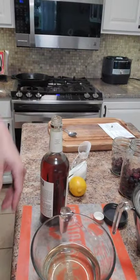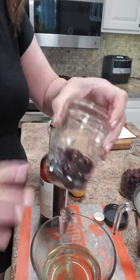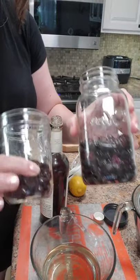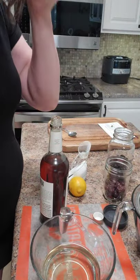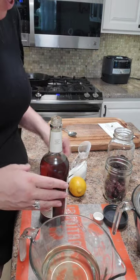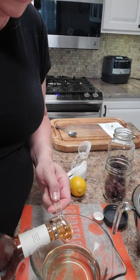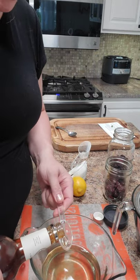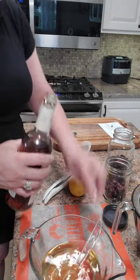You just put your cherries in a jar like this. I have two different kinds I'm doing. Then you add your sugar water - if you have hummingbird feeders, you know sugar water, that's basically it. Then we're going to add in our vanilla, and you can do whatever you want with it.